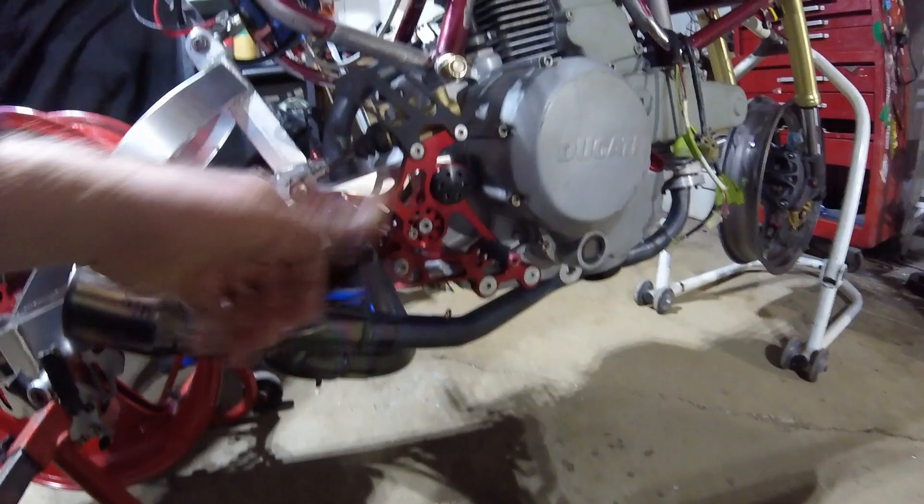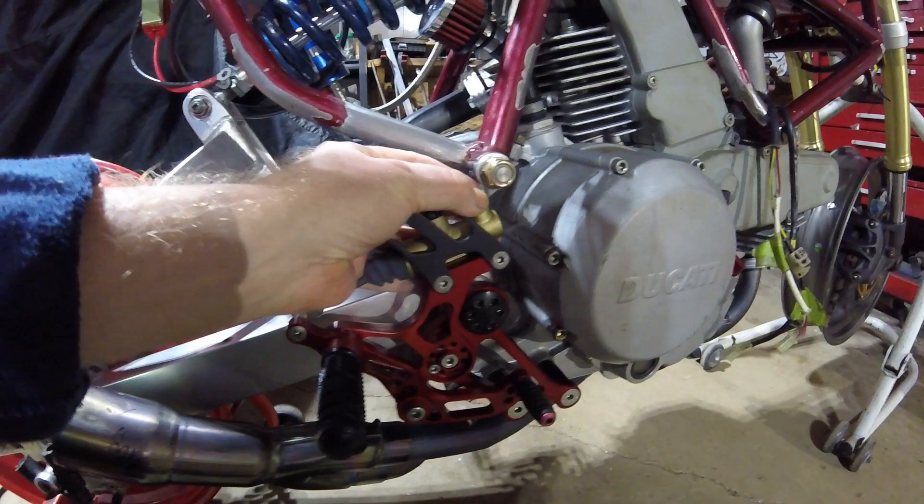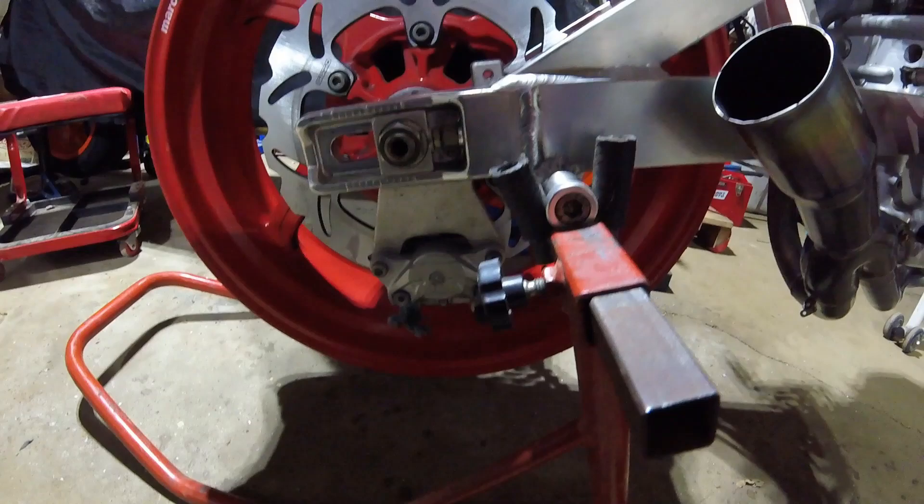This side works well — pretty tight clearance here, but I'm confident a brake banjo fitting will fit and then run to the rear brake caliper.